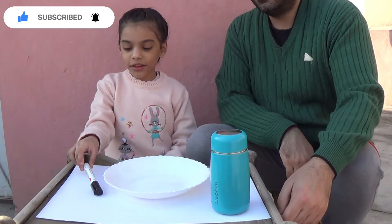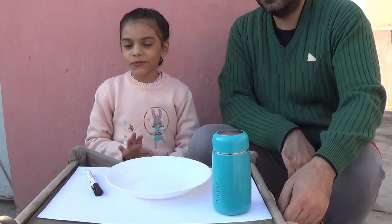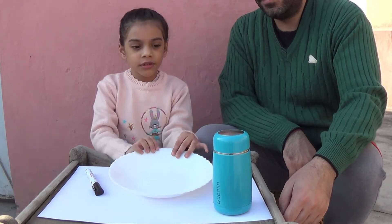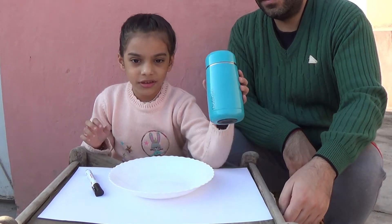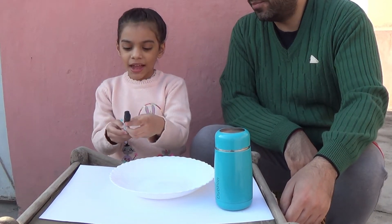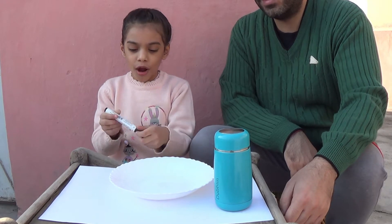So I have my father who will need to help me. The first experiment will need a clean plate, some hot water, and a whiteboard marker.